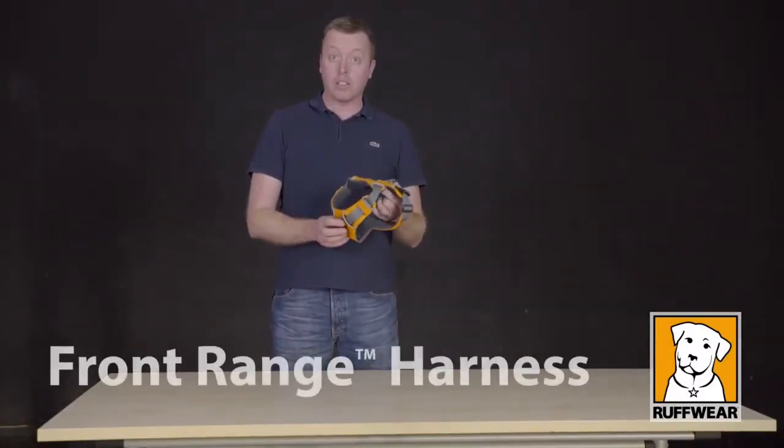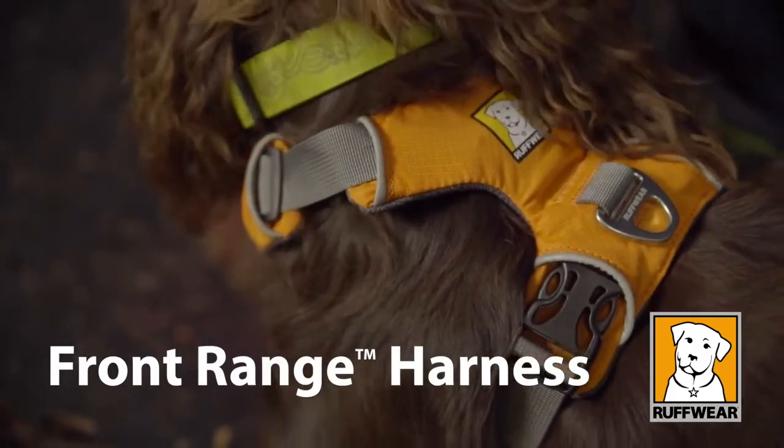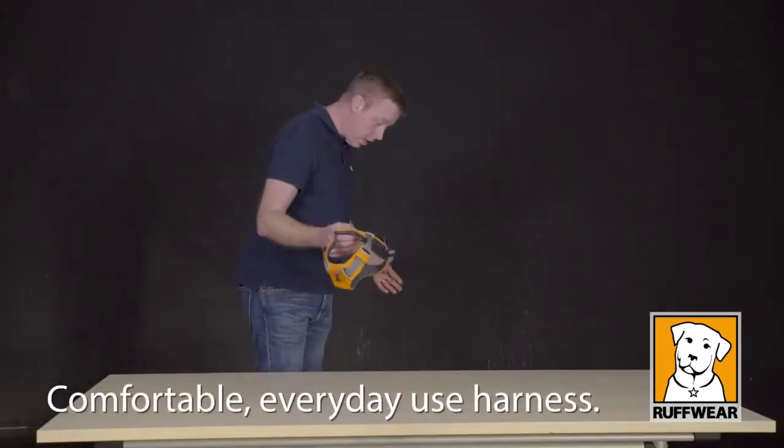Next we're going to be looking at Ruffwear's new Front Range Harness. This is a very comfortable, very fashionable, great everyday use harness and we'll run through some of the features as we try the harness on with Sydney, who's going to help us.